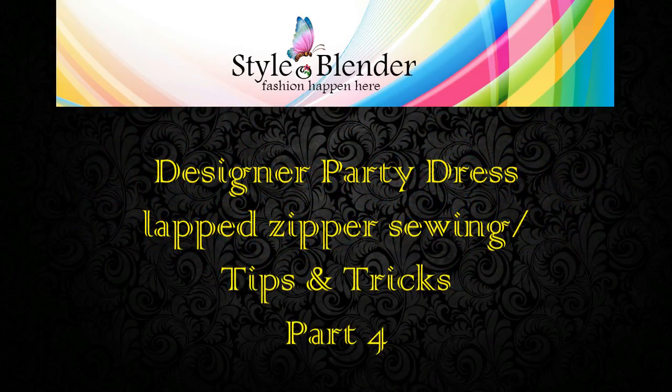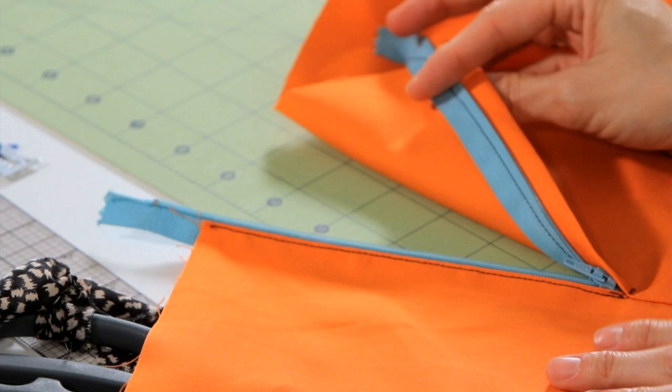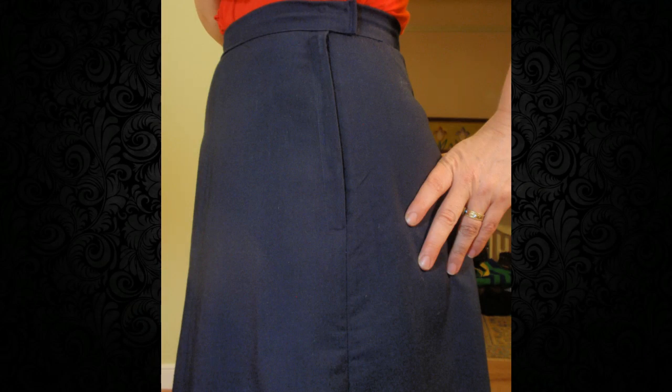Hi everyone, welcome back. Today I will be showing you how you can place the lap zipper. These are a few pictures where you can see how they place the lap zipper.